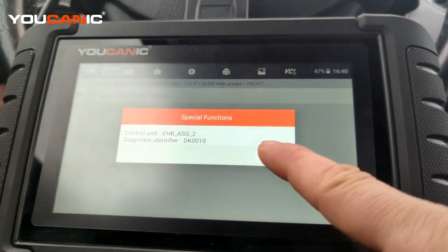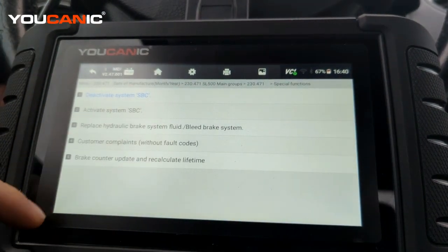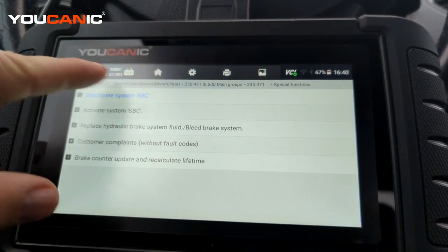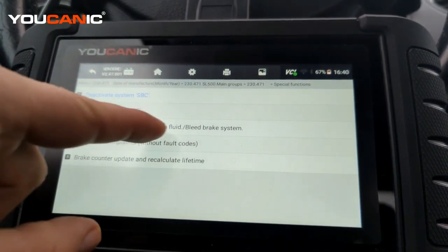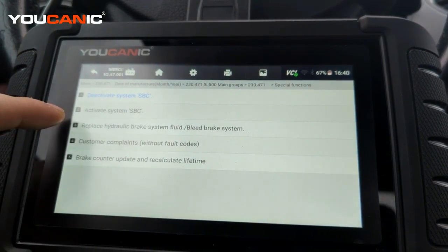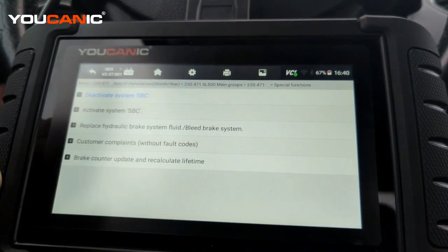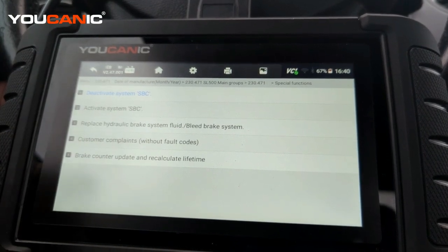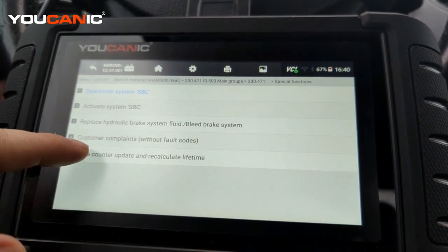Press OK. You can see here you can deactivate SBC and activate it, which is required if you replace brake pads. You can also bleed the HBS pump so you can get air out if you replace a brake line or something like that. But towards the bottom here, you'll see brake counter update.